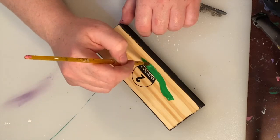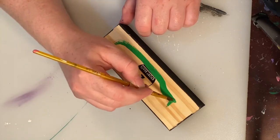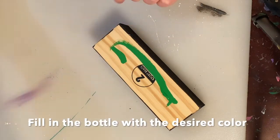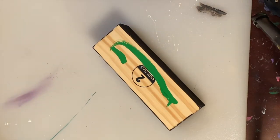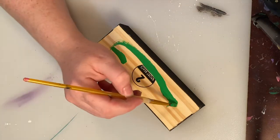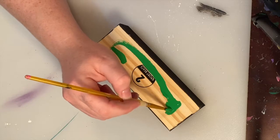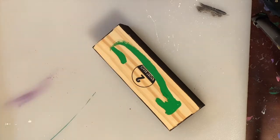Then I started to paint the outline of my bottle. I intentionally left the bottle a little bit smaller than I really wanted to, so that way I could make it bigger if I needed to. I added in the lip of the bottle here, and then I started to fill in the rest of the bottle with the green paint.